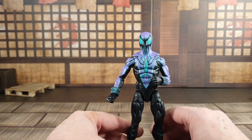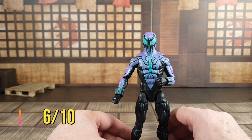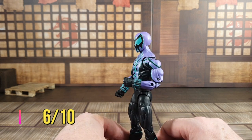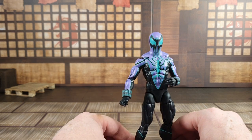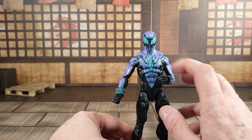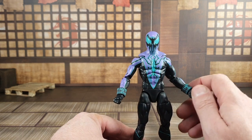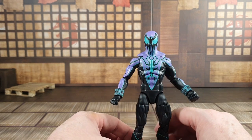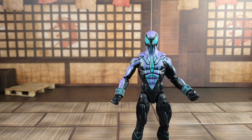I will give him a six out of ten — in the 'must try harder' section. Points lost for lack of accessories, wrong body choice, and articulation limitations. So an average figure for me, but good to have the character I suppose.